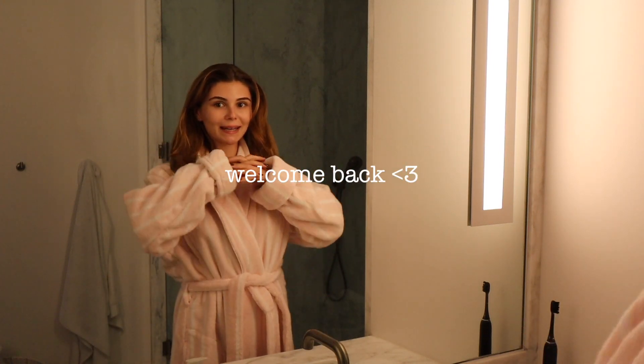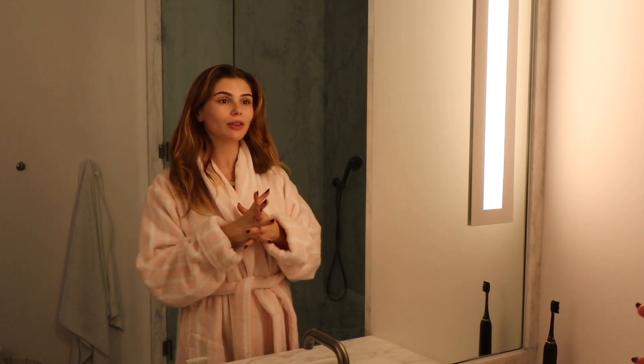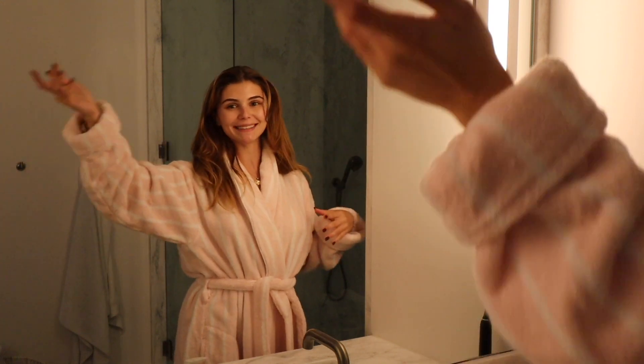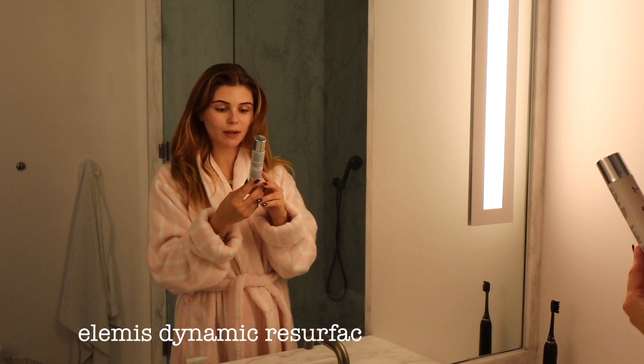I'm gonna do my night skincare and then go to bed. Thought you guys could do it with me, and I want to say a huge thank you to Elements for sponsoring this video. First thing I'm doing is taking the Elements Dynamic Resurfacing Peel and Reset.